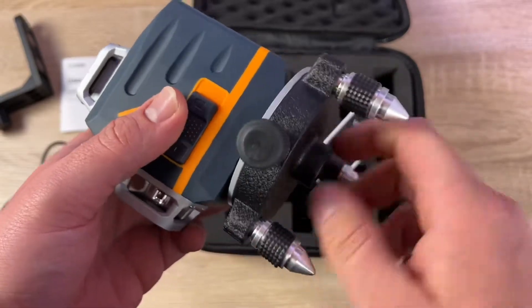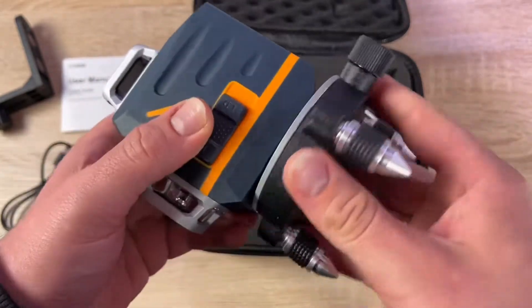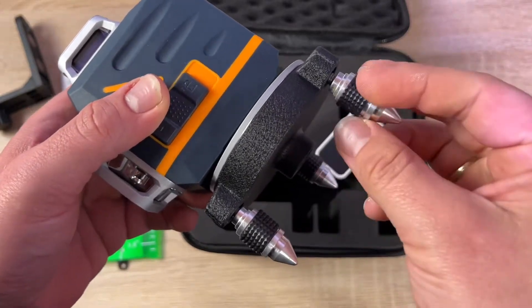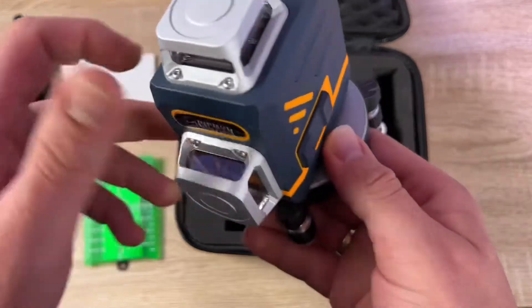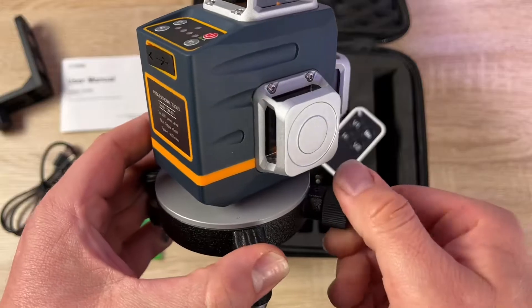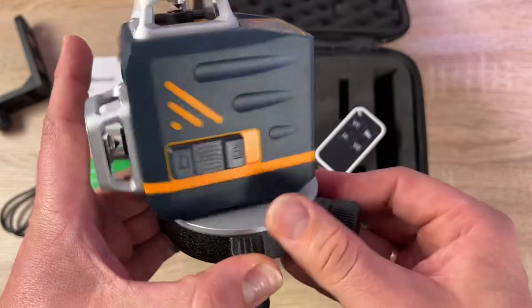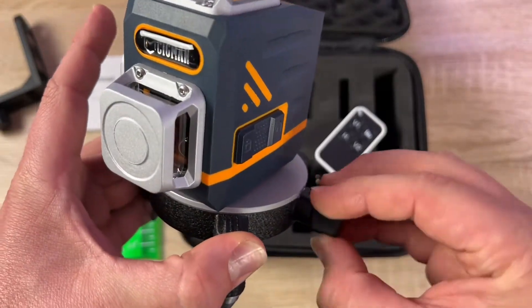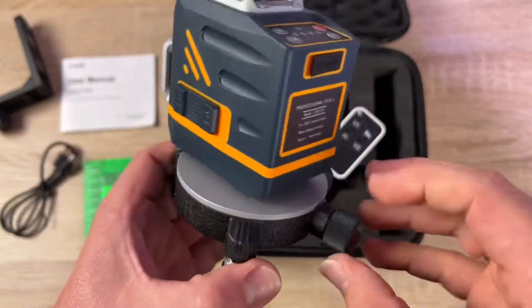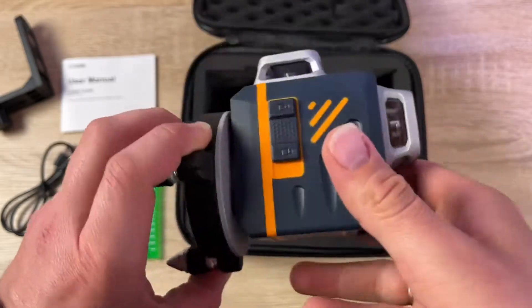You don't have to recharge it so often because it has a long operating range before the battery is empty. It has both self-leveling and manual mode available. When you unlock the pendulum, the laser level will self-level within four degrees; otherwise the laser will keep flashing. Lock the pendulum to switch to manual mode for alignment from different angles.